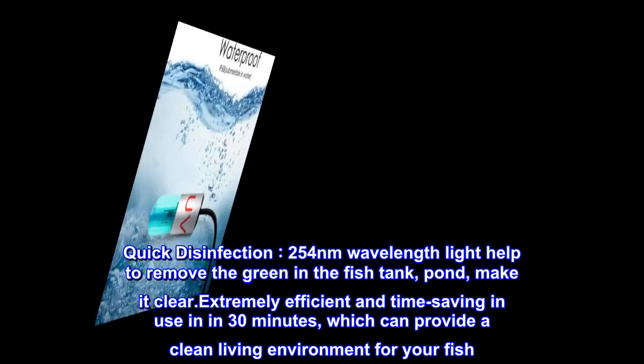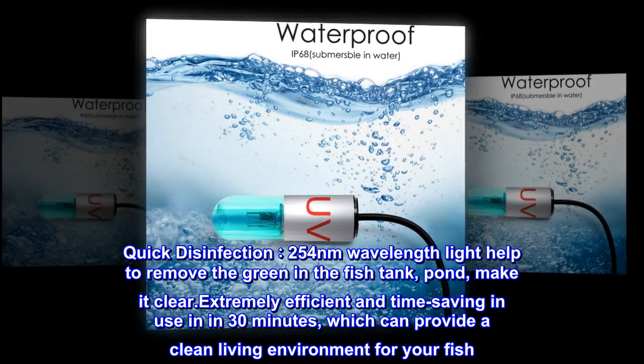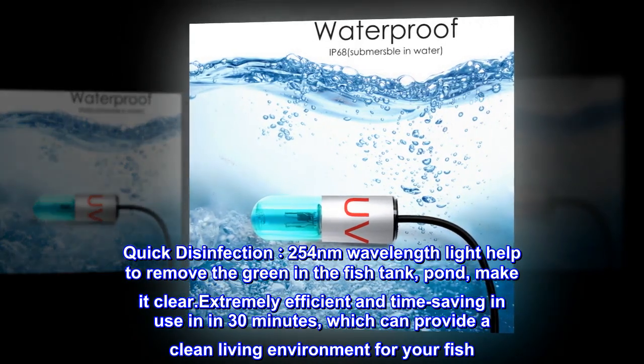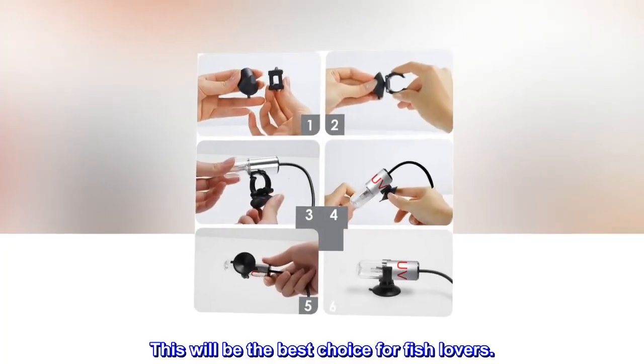Quick disinfection. 254 nanometer wavelength light helps to remove the green in the fish tank and pond, making it clear. Extremely efficient and time-saving — in just 30 minutes it can provide a clean living environment for your fish. This will be the best choice for fish lovers.